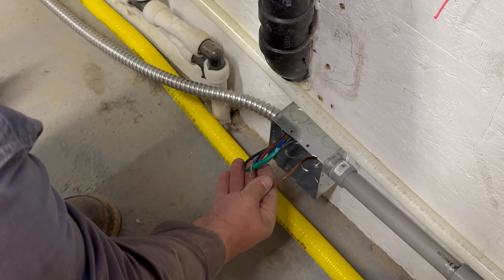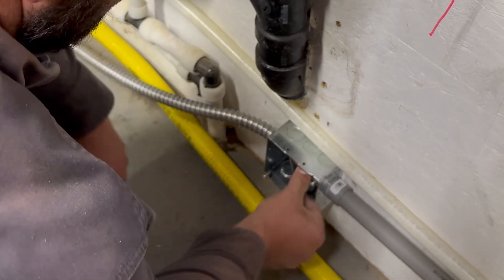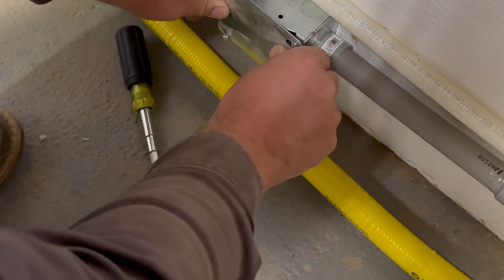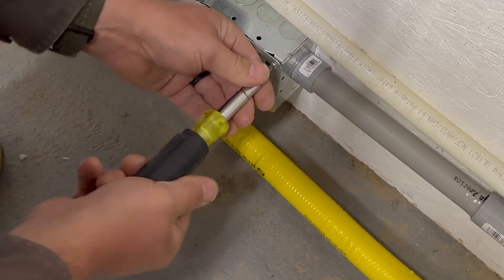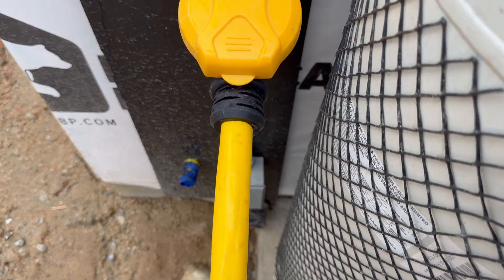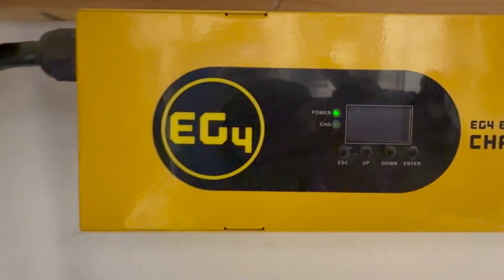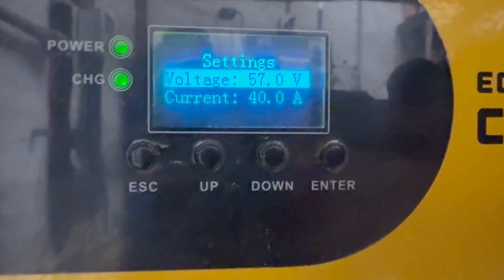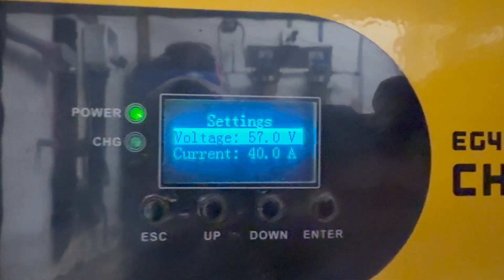Here at our first junction box we've identified our wire colors. Now we're going to leave a little bit of wire in there in case we ever have to do anything with it or put our cover on. We got the charge verter wired in — we are charging at 40 amps, which is a little less than half of what this charge verter will do, but it's the most that our little generator will do in the meantime until we get a bigger generator.